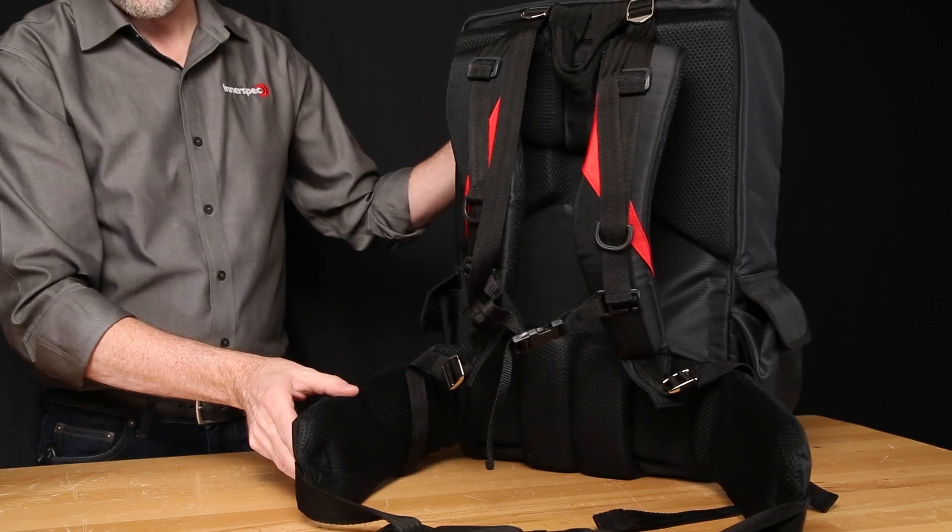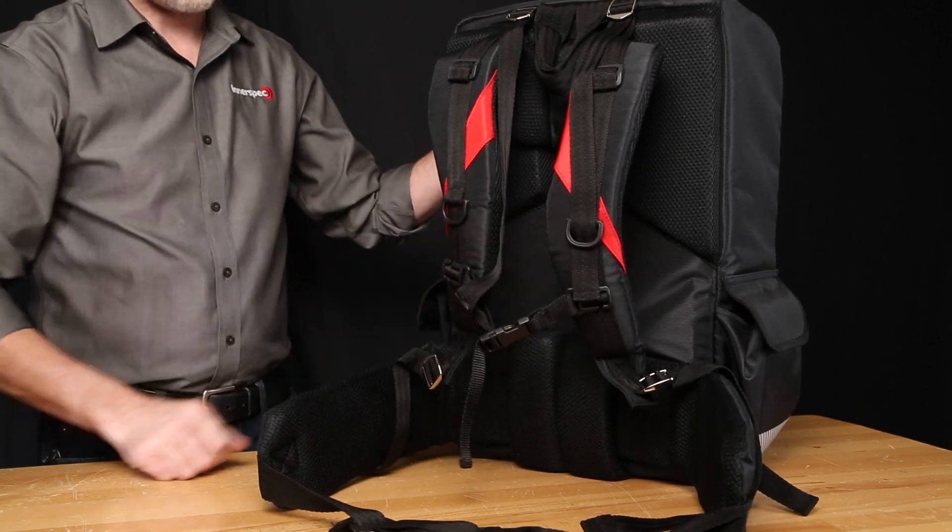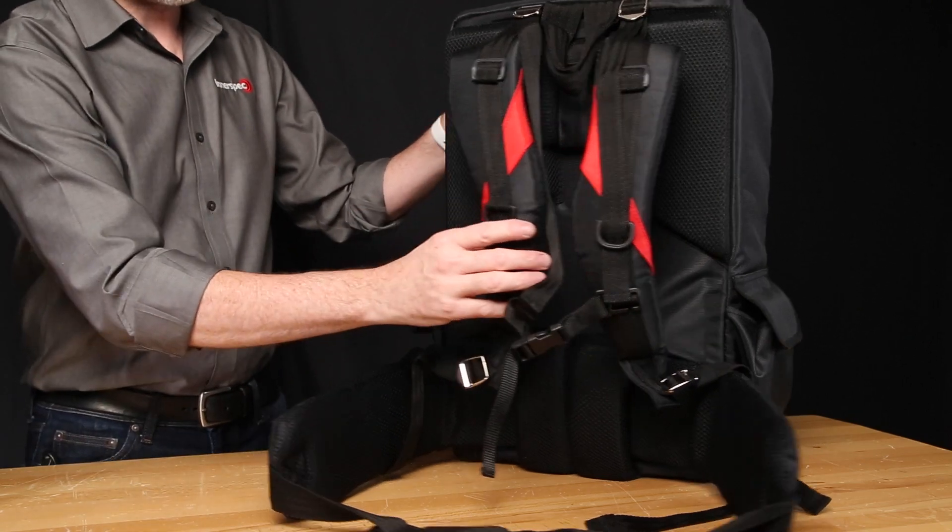Well, let's start with portability. The original Volta introduced a custom backpack, and this is the second generation of that design. The robust shoulder straps and hip straps make it comfortable for extended use in the field, and it is completely adjustable for any user.